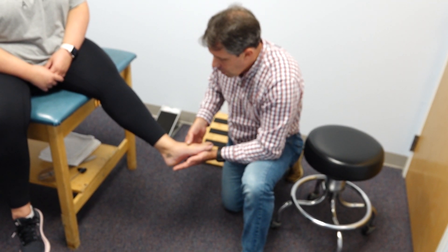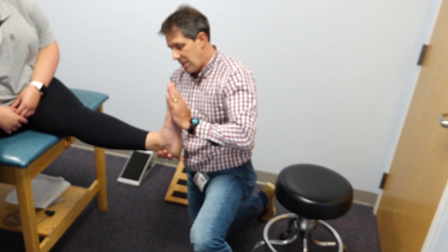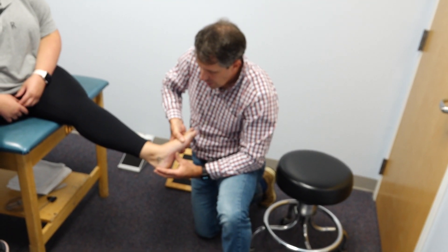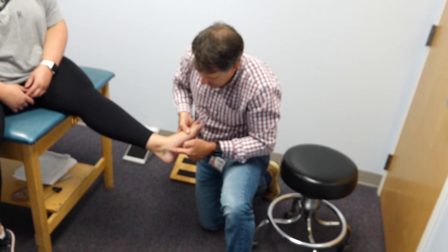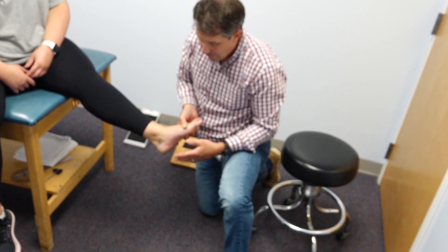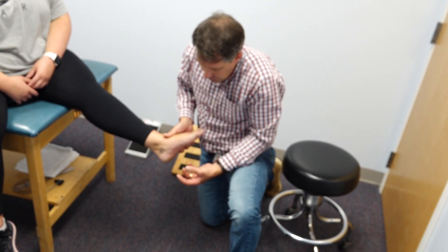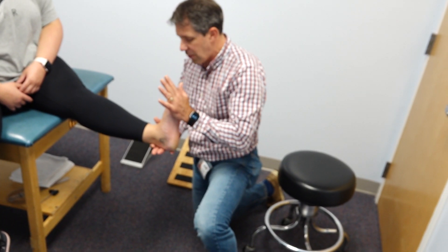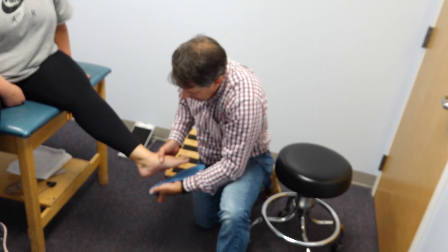A couple of things we're going to do to treat this: we're going to improve her calf flexibility, because this could definitely be better. When she's tight, she has a tendency to turn the foot out when walking, and that makes the medial arch collapse even more. You can see the swelling here, and you can notice this callus formation — another sign of a tight calf. She'll use an easy slant board three times a day for that.